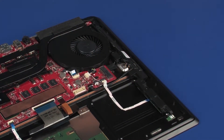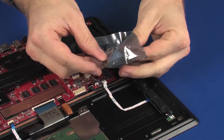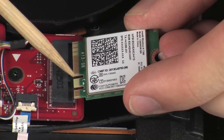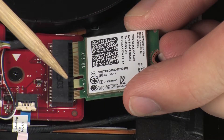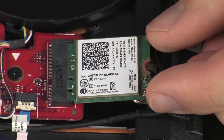Replacement: Grasp the wireless module by the edges and remove it from the static-dissipative bag. Align the notch in the wireless module with the key in the wireless module slot on the system board. Gently insert the wireless module into its slot on the system board.